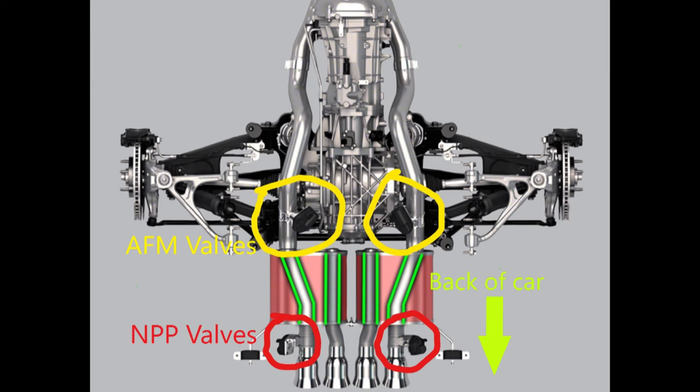Those NPP valves are like dump valves — they open up and they're at the tip of the mufflers. Some cars have two valves back there or four valves. I'm going to do a complete separate video on that subject because there seems to be a lot of confusion in the Corvette world, at least online, about what it is and who has it and who doesn't. His car is a seven-speed manual and has the AFM.